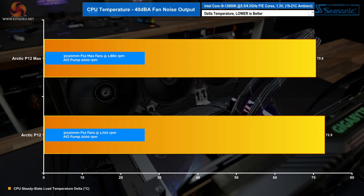With the fans limited to 40 decibels noise output, the P12 Max again offers an advantage in thermal performance over the P12, as the P12 Max fans are able to run at a higher RPM at that noise level. The difference in delta between the two at 40 decibels may only be small, but any decrease in CPU temperature is a positive.